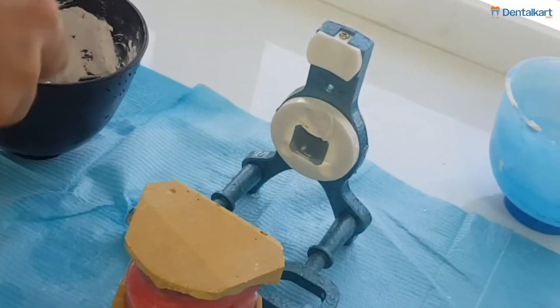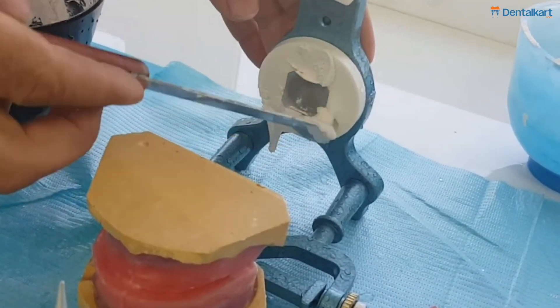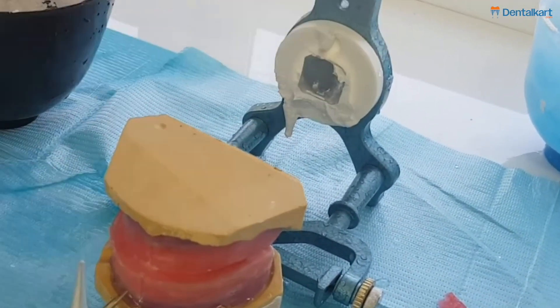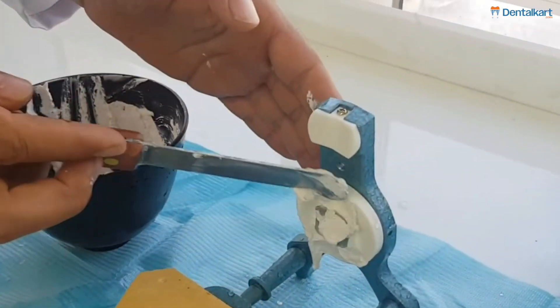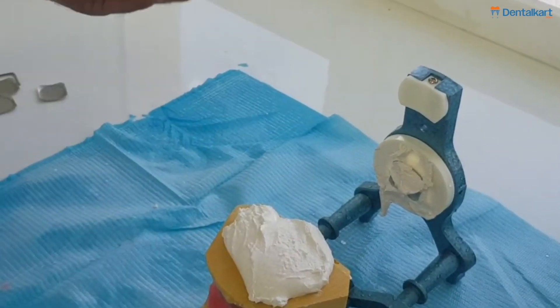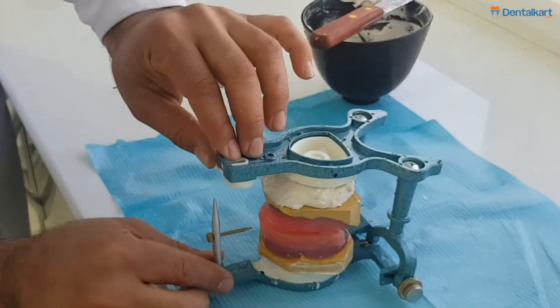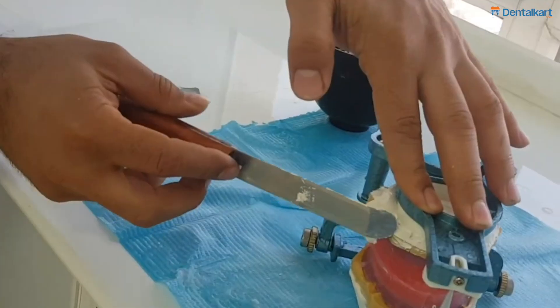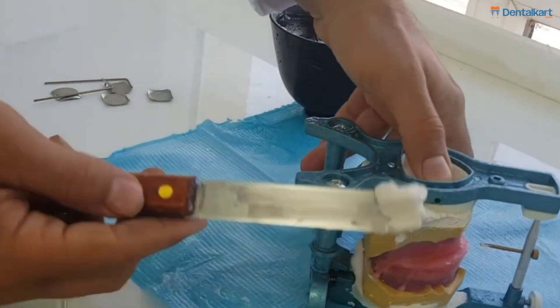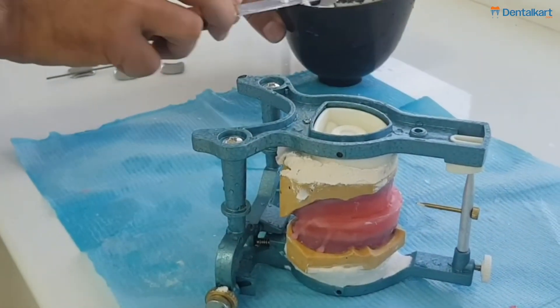And put the dental plaster similarly onto the articulator and to the lower cast as well. Again we'll remove the excess dental plaster and do the final touches and finishing. We'll let the mounted cast set onto the articulator.